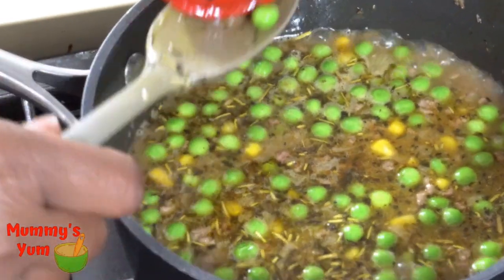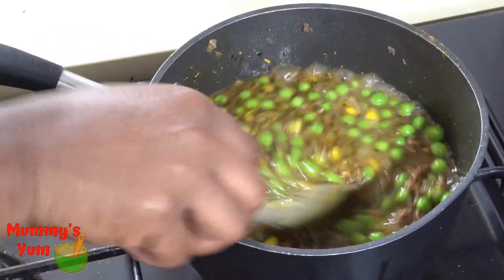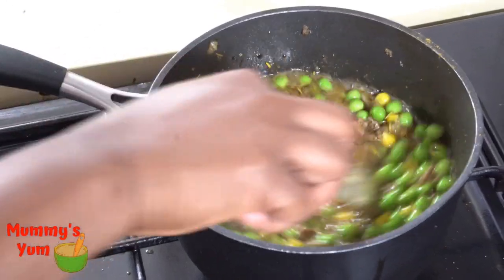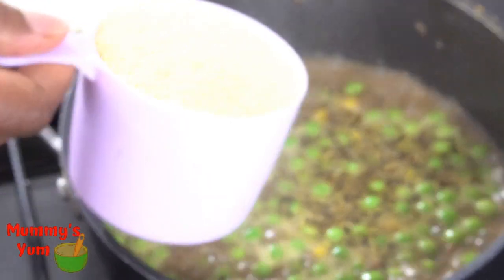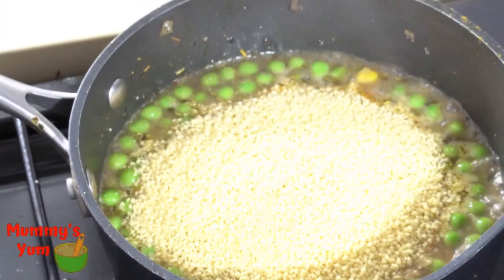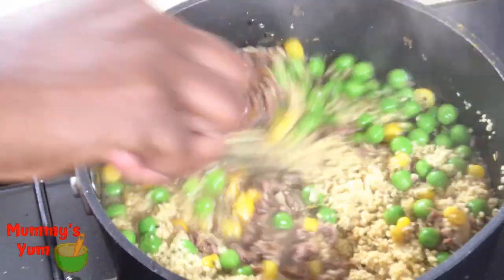Take the pepper out — you don't want it to burst into the food and then you end up eating it alone. Check for taste too. I'm now adding my couscous. Stir everything all together, and as you're doing that you can turn off the heat or take the pot off the heat.